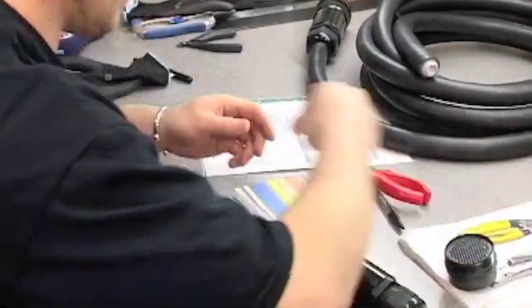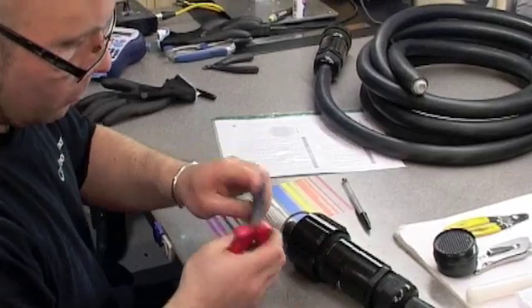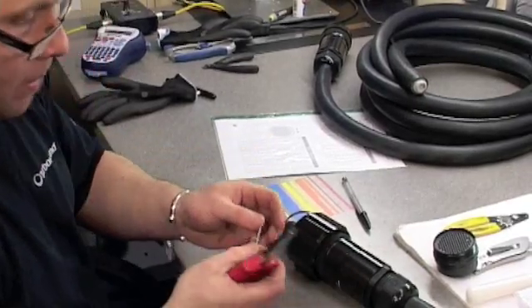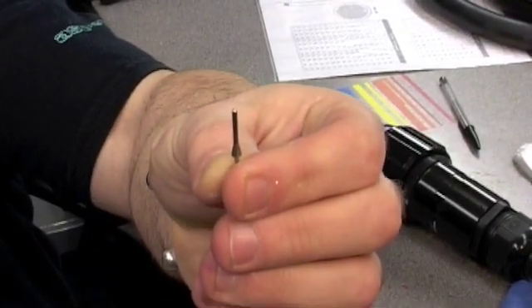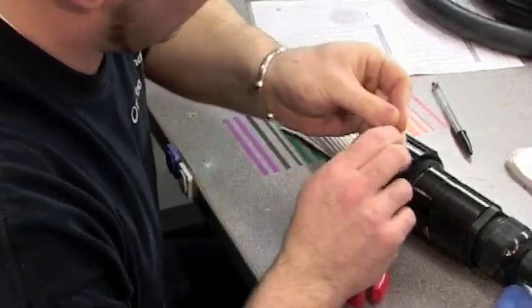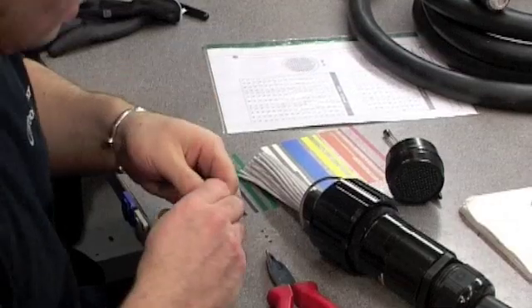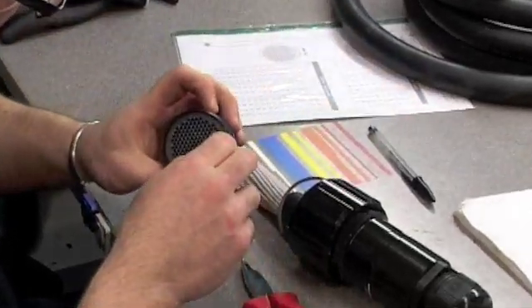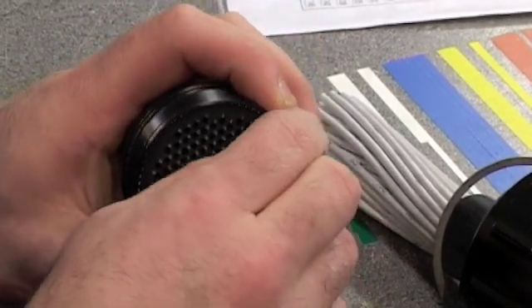The only other thing you need that's different is a guide pin. You still use your insertion tool, but you also need a small pin called a guide pin. Because it's a female connector, the pins have a hole and that makes it a problem for pushing them in. You just use the guide pin to help — the guide pin pops in first.